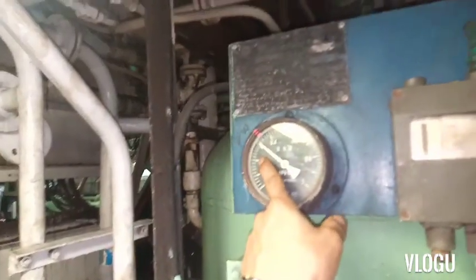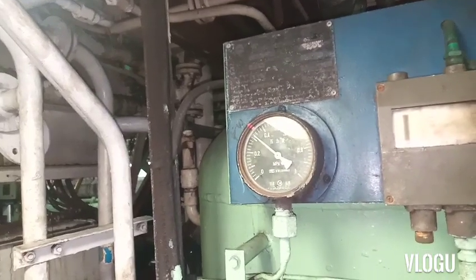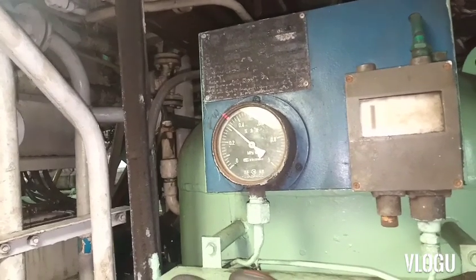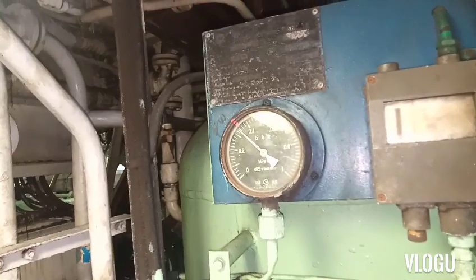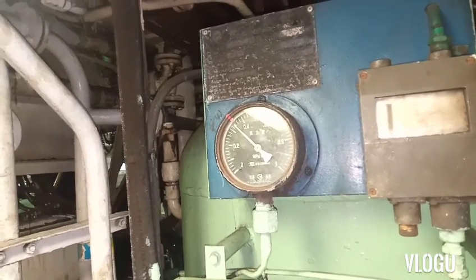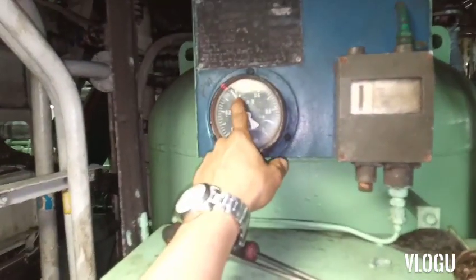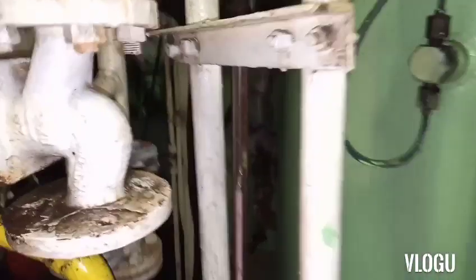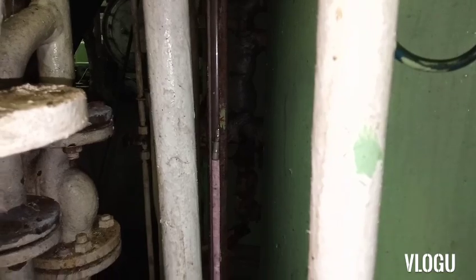Now check your pressure gauge — you can see the pressure starting to go up. The water level of the tank is rising slowly in the middle, and not very fast or quick like before. Then check your motor pump to see if it stops running after the pressure gauge reaches the pressure setting. You can see the water level of the tank is now in the middle.